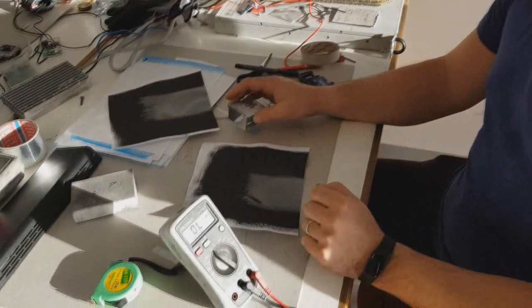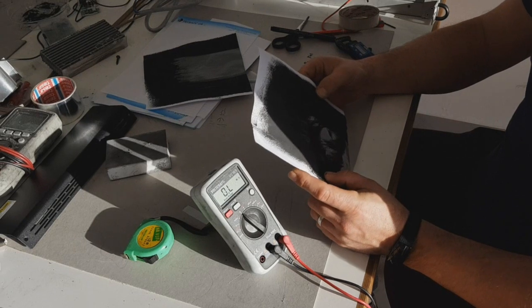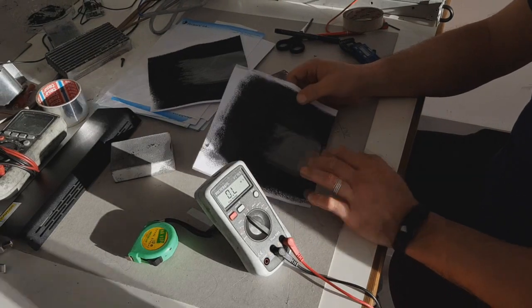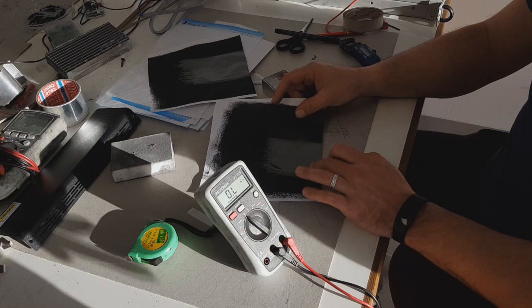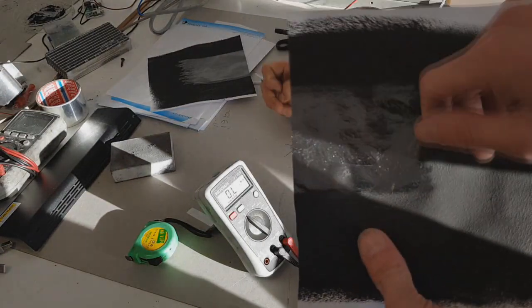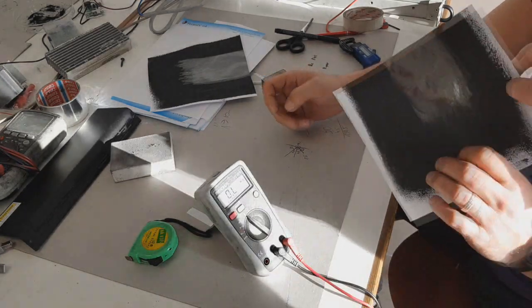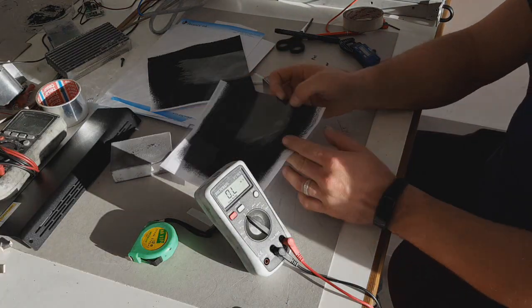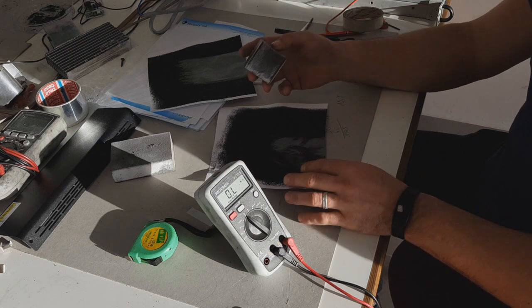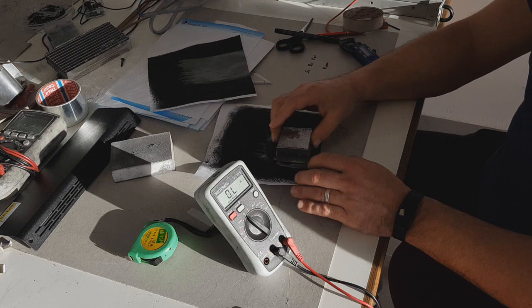Hello everybody. I and my buddy Matias will make another test with our ink. You can see that we apply this ink on this paper, and also you can see that this area is pressed down with a teaspoon. Today we will make a test of the square resistance and the thickness of this paint.